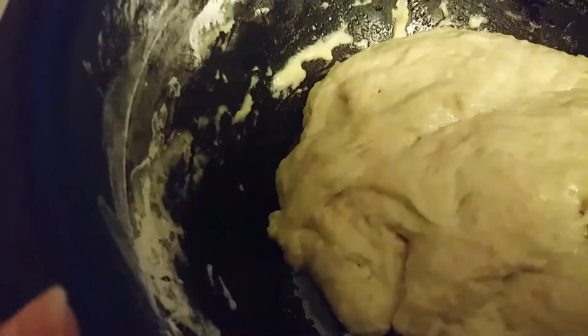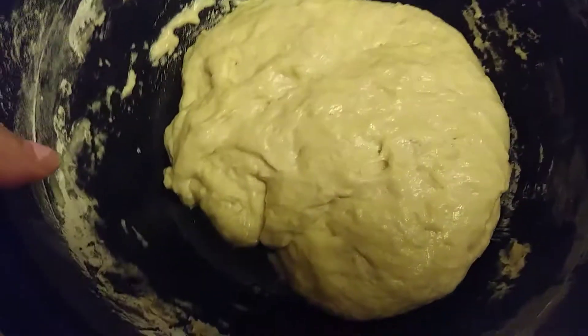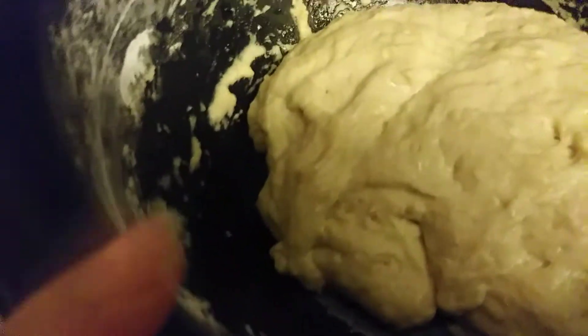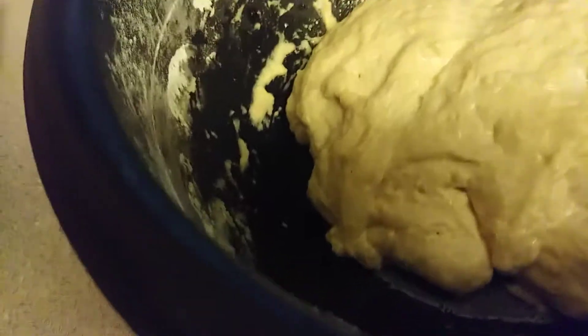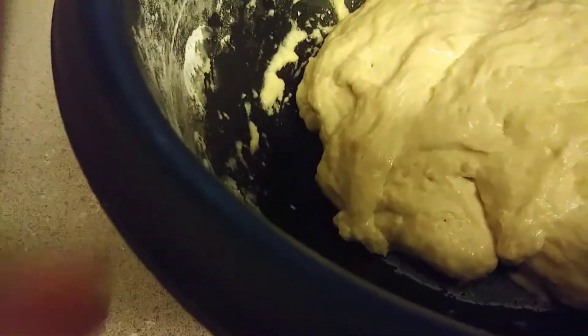I forgot to show you guys that I also added one and a half teaspoons of oil. It's been sitting for about 25 minutes and it's gotten very, very big. So now we're going to go ahead and put it on a dry surface and divide it into six equal sections.